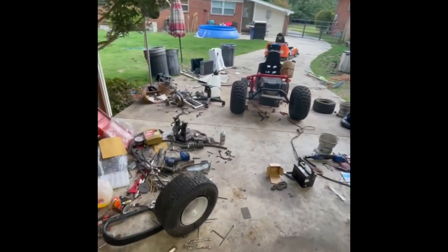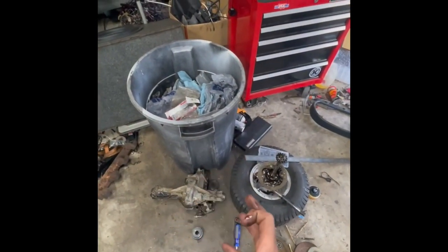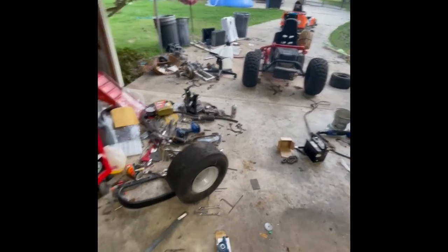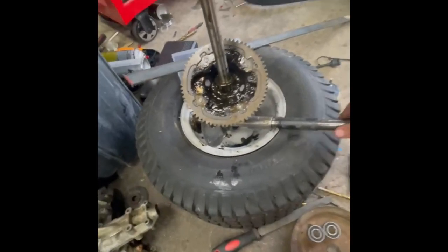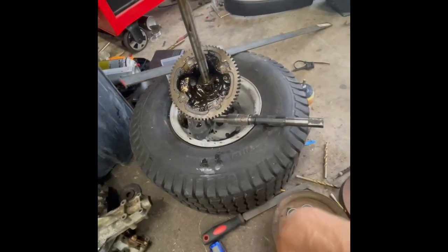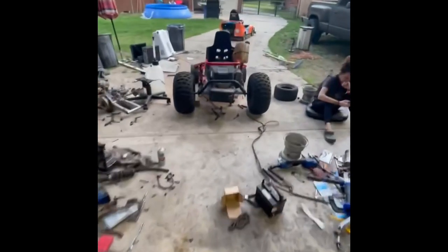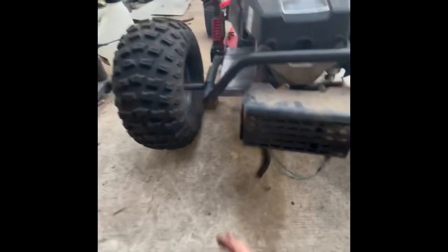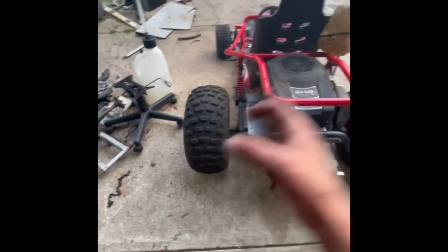All right, so if anyone's curious, this is like take 15. I took this transaxle out of the lawnmower and stuffed it up under there thinking we were going to be good — just mount it and take off. Yeah, that didn't work out. The problem was these axle shafts were way too short. When I mounted it up under here, both axle ends were inside the frame rail, and of course I need a lot more to come outside the frame rails to be able to put the tires on.